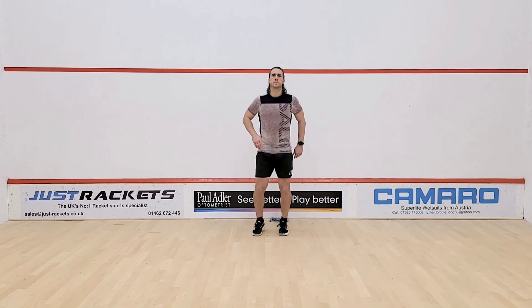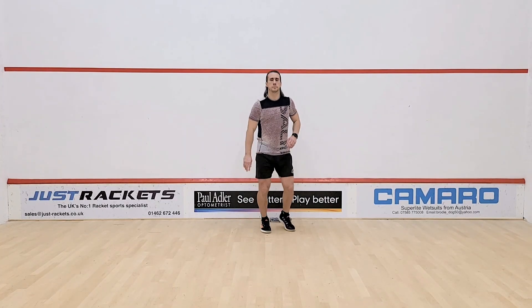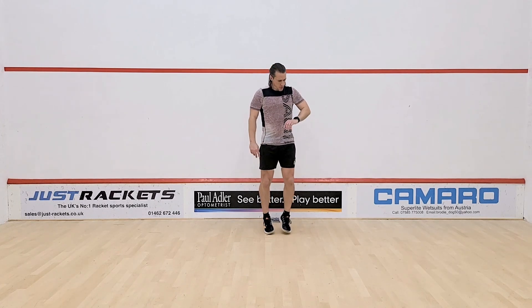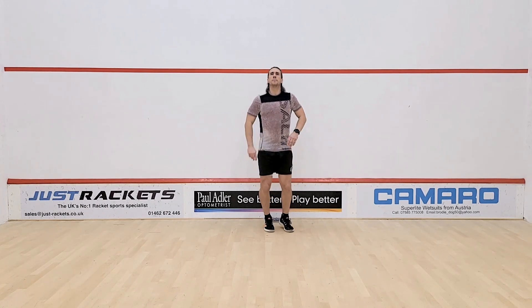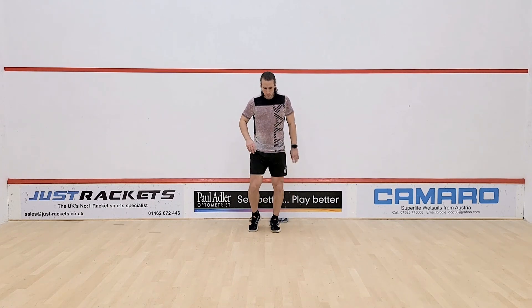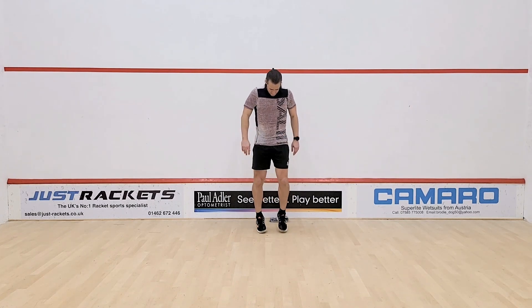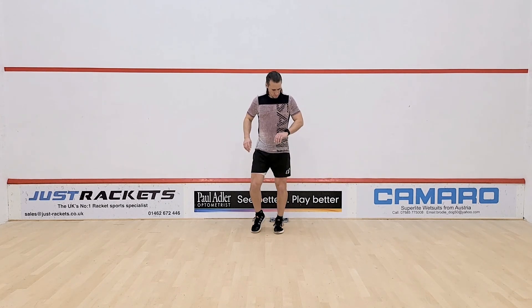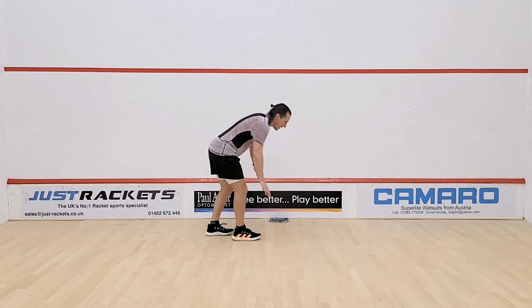We're going to start our five-minute warm-up with some light bouncing on the spot. Find a small space and just work on the balls of the feet, keeping the body nice and relaxed, just a low bounce. We're going to work here for about 20 seconds, just starting to get some blood flow, gradually increasing the core temperature before we go into our first mobility exercise.